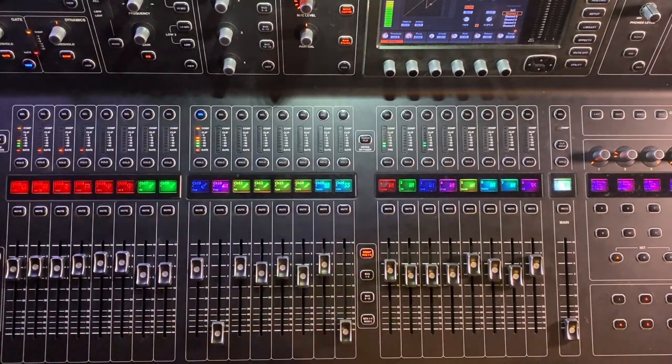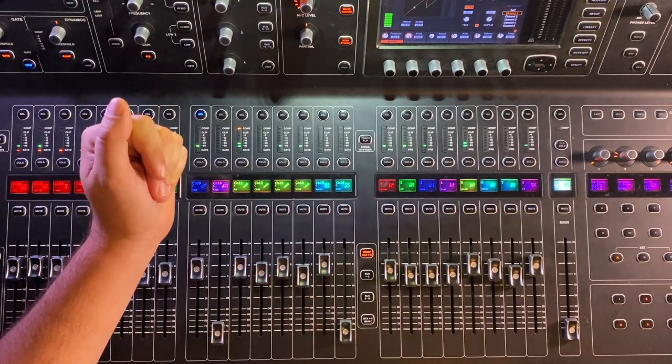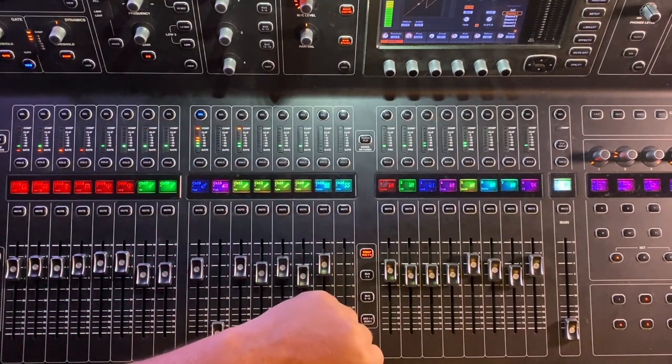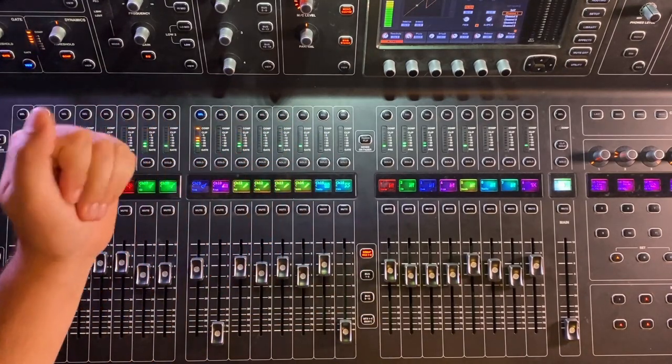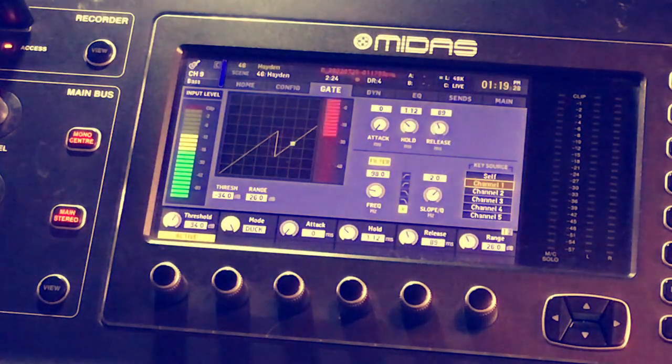So hopefully that was a good and quick little audio example for you guys today. I really hope you guys are out there kicking ass, taking names. Hope you enjoyed the video — if you did, hit like, hit subscribe, say hi to your mother. I'll see you guys next time. Bye.